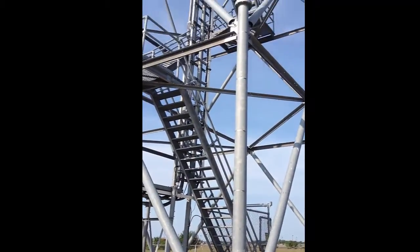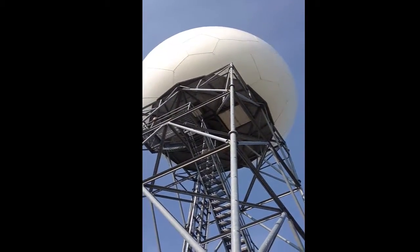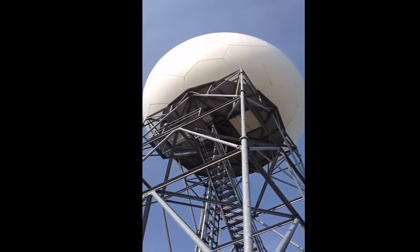You look here at our tower. Our tower is a 30-meter tower heading up into the dish. The ball outside the radar is roughly 39 foot across.